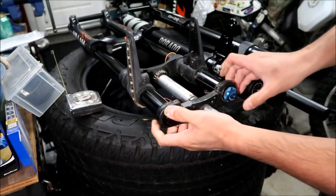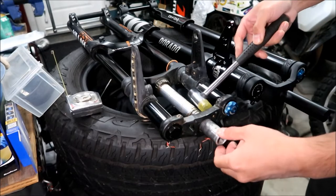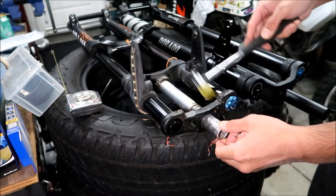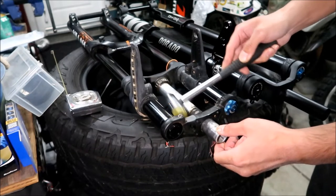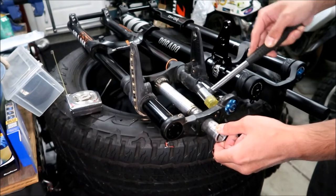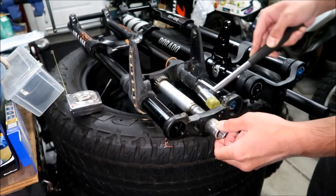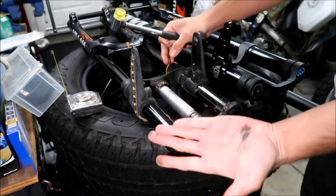This thing is always a pain to get off. I always have to get it handy. I've got my buddy here, a little hammer - I'm going to tap this fork clamp out, the upper crown. I don't know why it's so hard to get out. Hopefully my forks aren't twisted or anything.